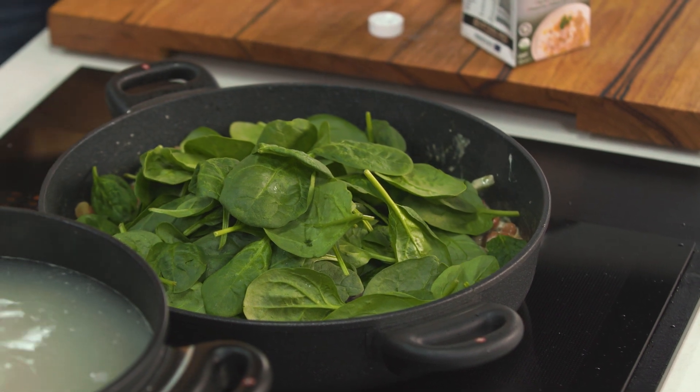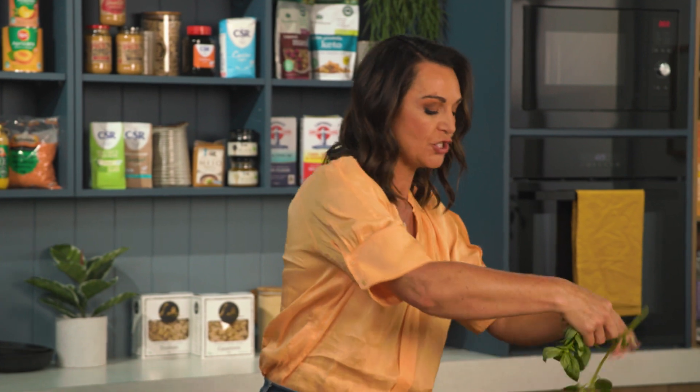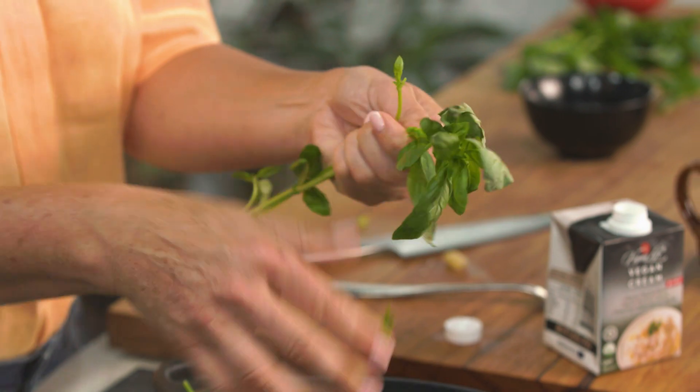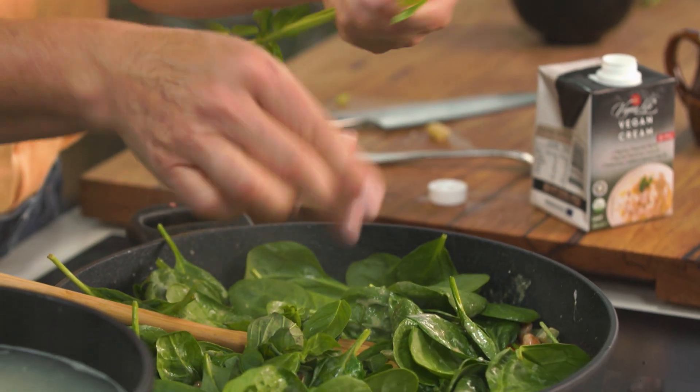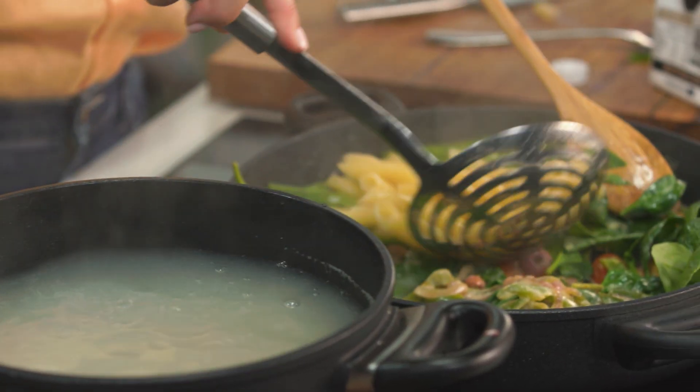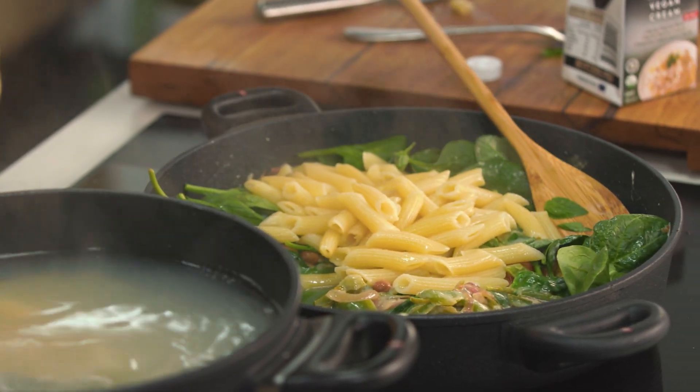There's nothing worse than overcooked spinach — that's when it just goes slimy and horrid. I want to add a generous amount of fresh basil; I'll put some more on top too. Just roughly rip it straight into the pan — by doing that you're preserving a lot of the nutrients in those basil leaves as well as in the spinach, including some of the vitamin C. Vitamin C's enemies are air, light, and heat, so the less you do to leafy greens the better. Just add them through, and when I add the hot pasta I can turn this off now — that's just going to help wilt the rest of the spinach down.